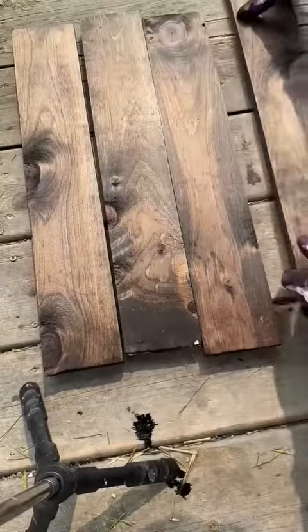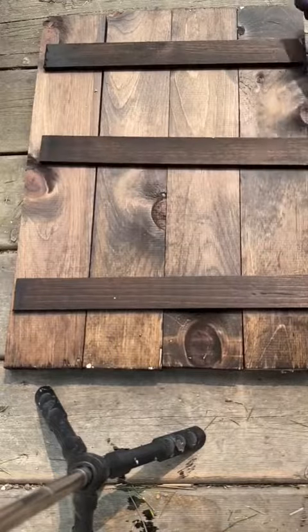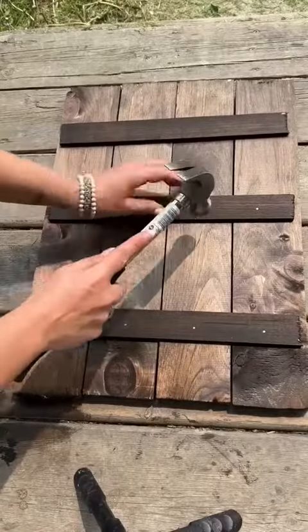Place them next to each other, leaving a small gap. I'm going to place three small pieces of wood, grab some nails, and then hammer the nails into the wood.